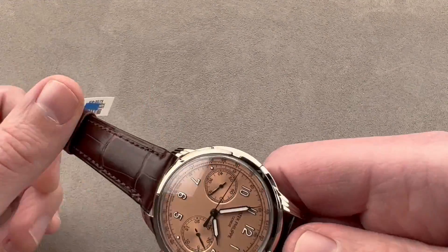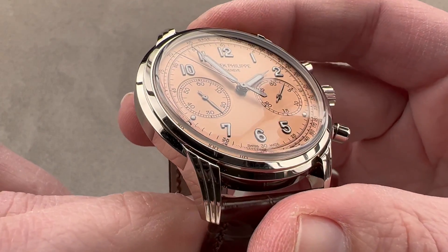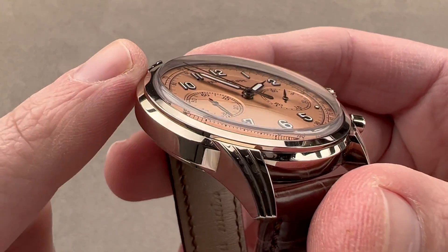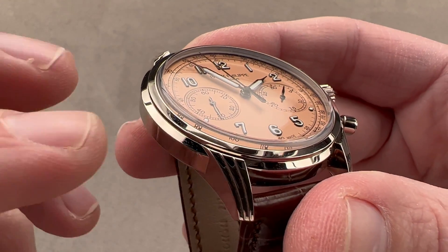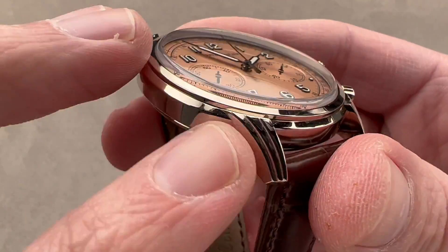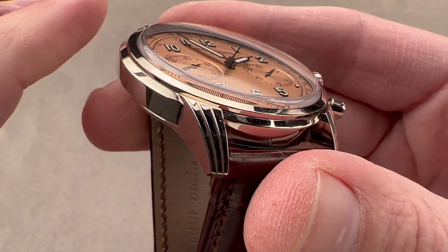Patek uses gray gold, which is the better kind of white gold. It's used by JLC, by Rolex, by Grubel Forsey, and many others. It's the white gold that's white all the way through — 18 carat — and never requiring any kind of rhodium plating, which is why this is a little bit darker and warmer in tone than a rhodium-plated white gold.